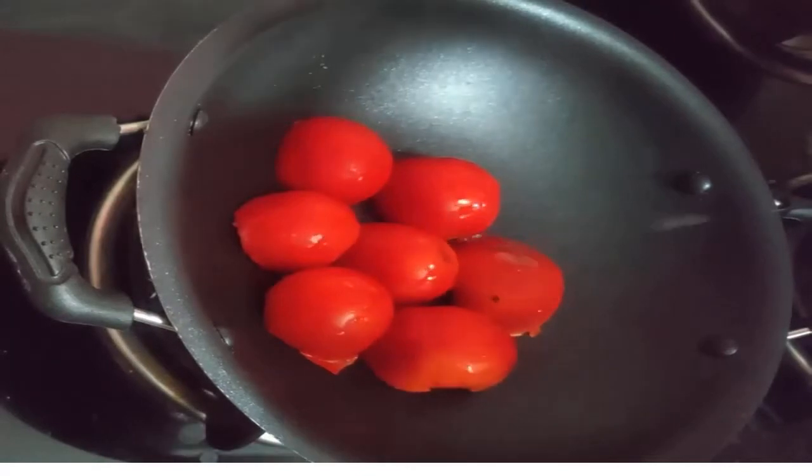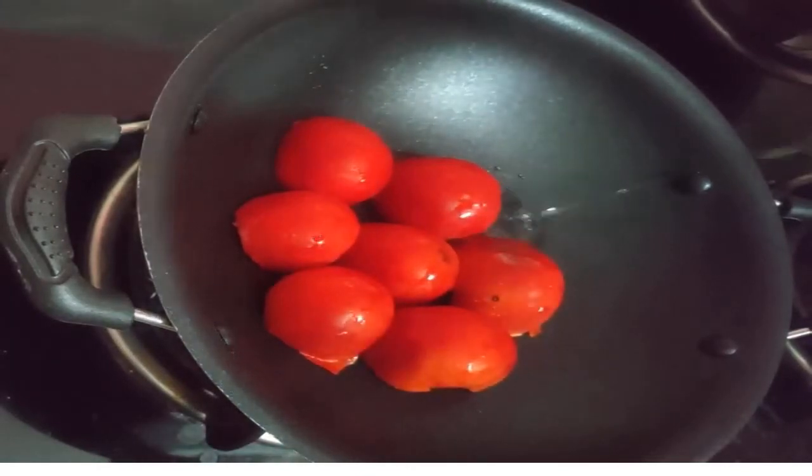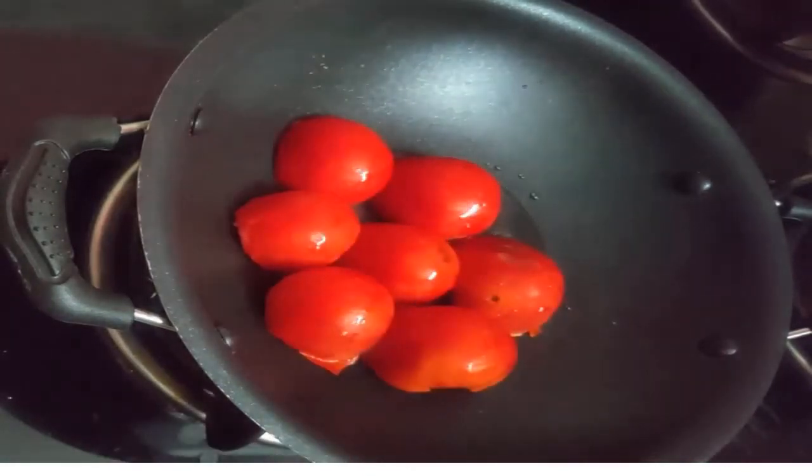Then add some oil to the pan. Now we will cook the tomatoes. It will be soft.